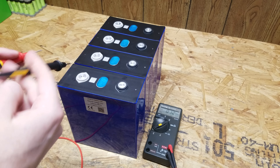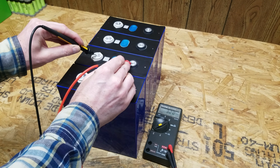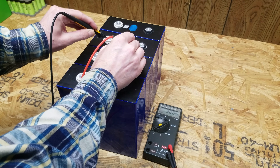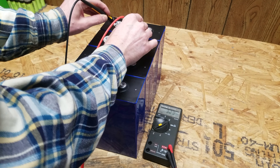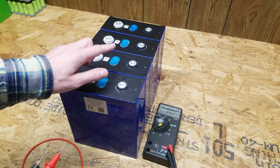Now to check the voltage of each cell: we're at 3.29, 3.28, 3.28, and 3.29 volts. So they're all within 0.01 volt of each other, which is perfect.